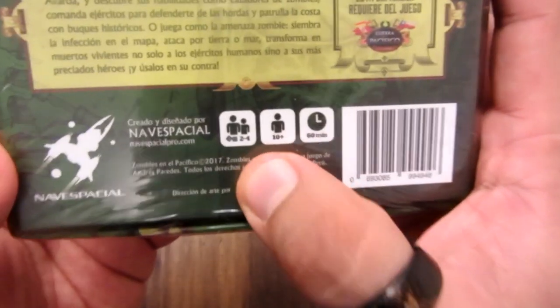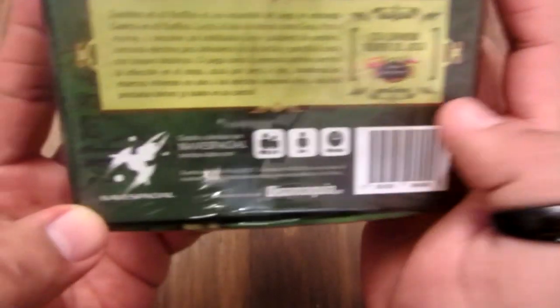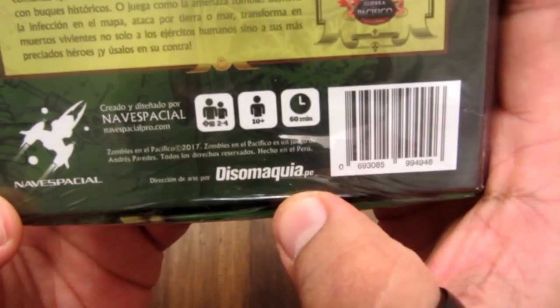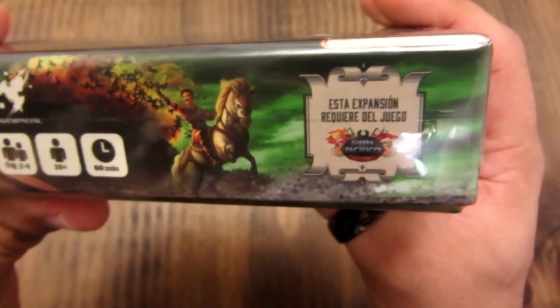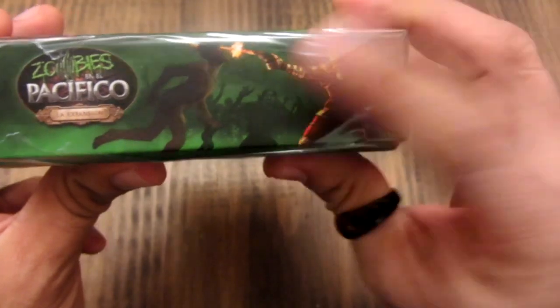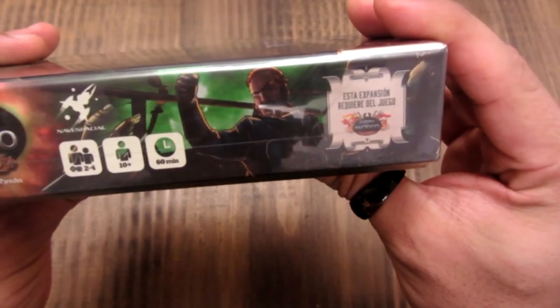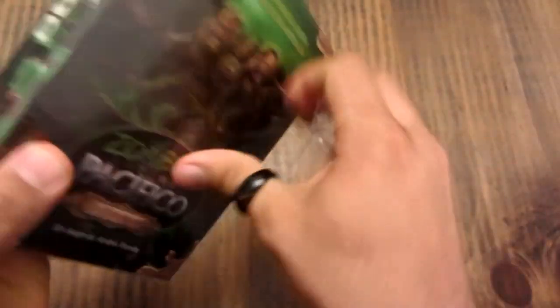Aquí está la información: de dos a cuatro jugadores, a partir de 10 años y 60 minutos. Nave espacial, dirección de arte, Dizomaquia. Acá hay unas ilustraciones. Voy a quitarle el plástico para que brille menos.